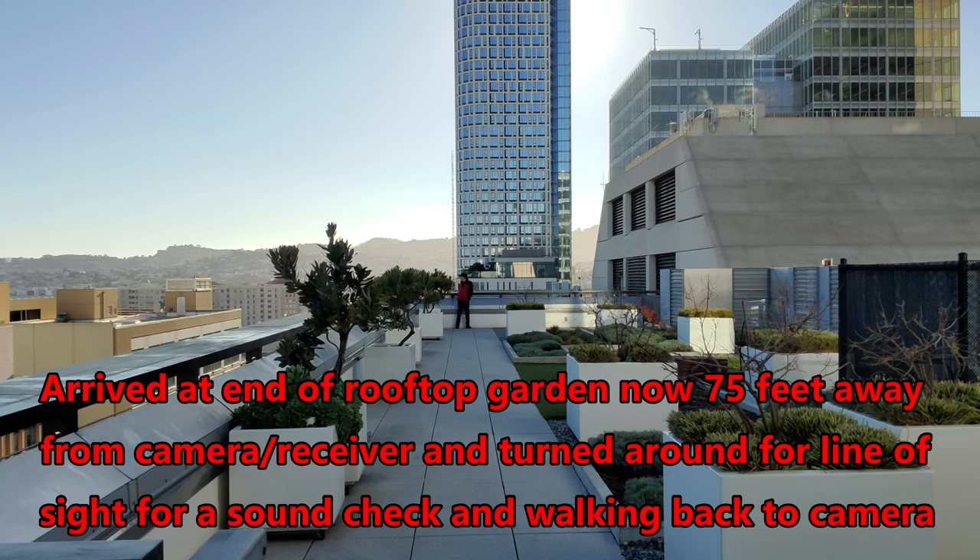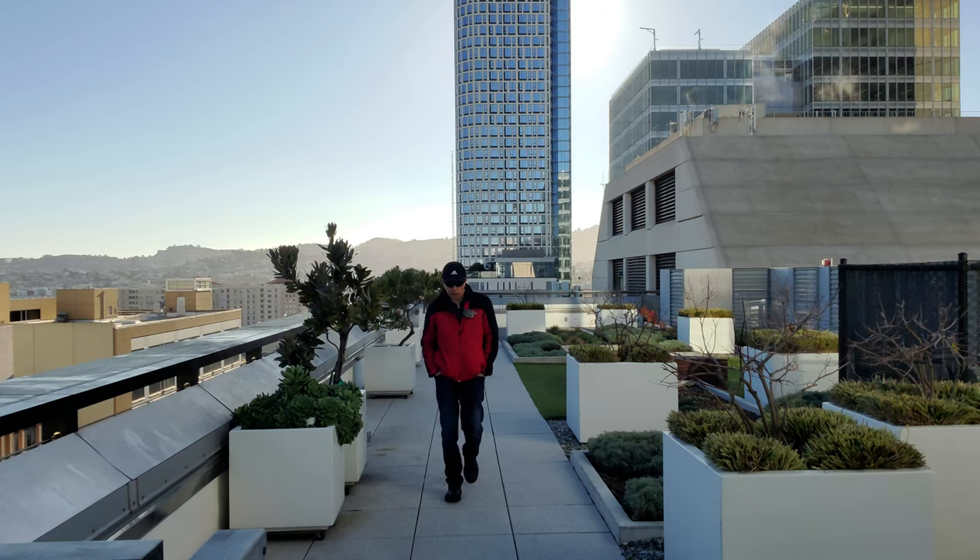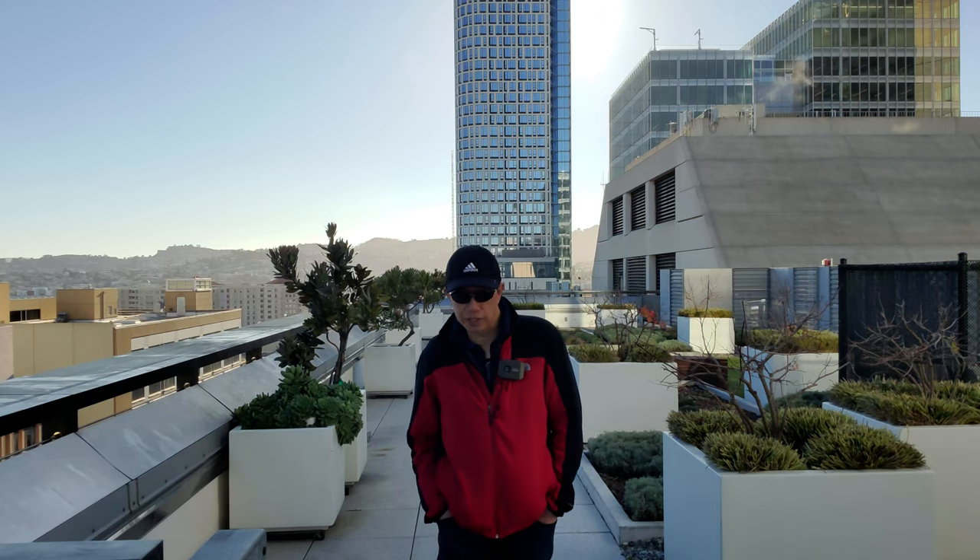Hopefully you can hear me okay at footstep 40. I am facing the front of the camera and microphone, and I'm now walking back to the camera, counting footsteps back: one through 40. Okay, that's the end of the sound check.